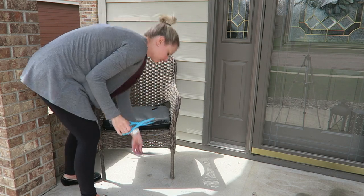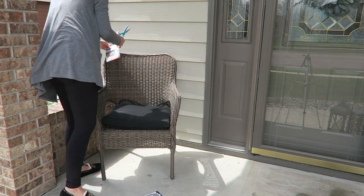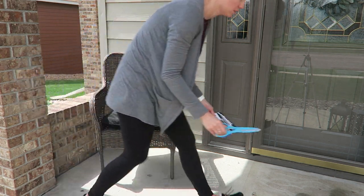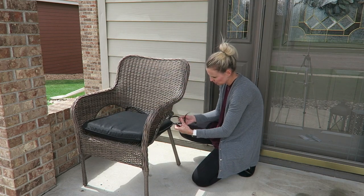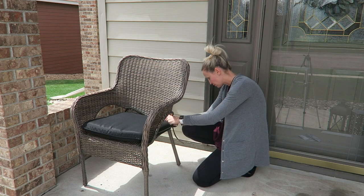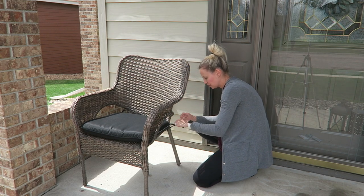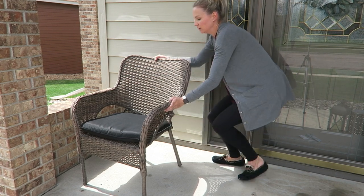I was almost considering doing a bench out here, but after measuring the space we had available and looking at what was out there for outdoor benches, I really couldn't find anything that fit the space and would look right. I didn't want it to look too crammed. The porch is just small, and the more you put on there, obviously the less space you have. So I opted for the chair and I couldn't be happier.